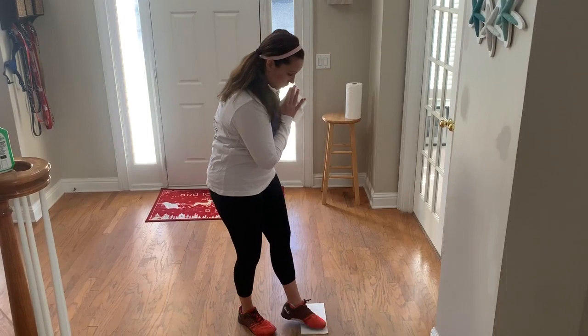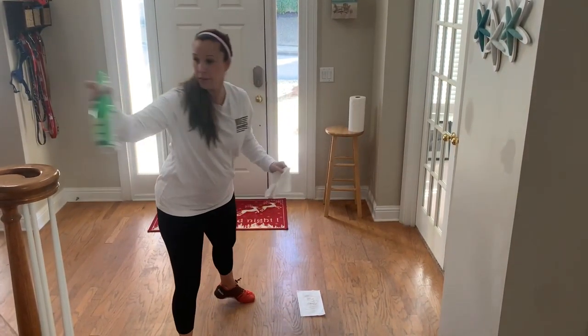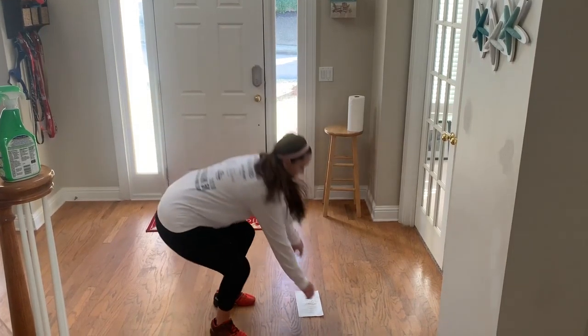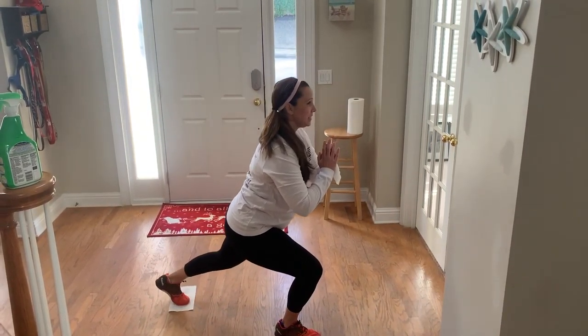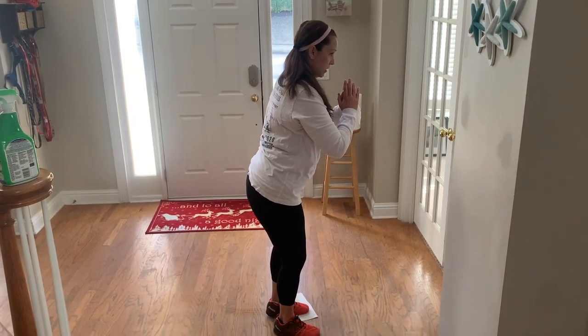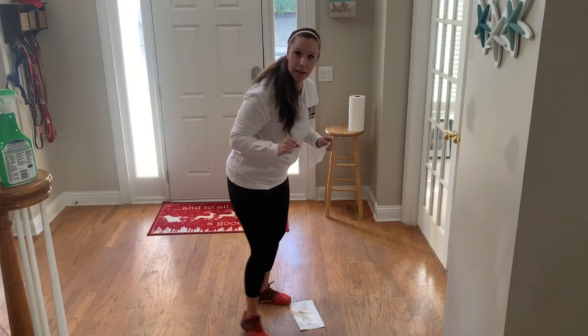Then you want to switch. I might need to spray a little bit more. Dirty floor — two for one. Lunge, come up. I got to clean this floor.